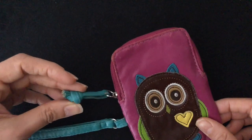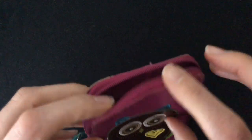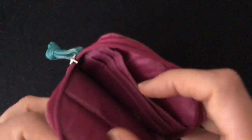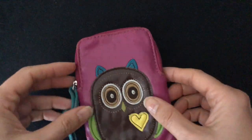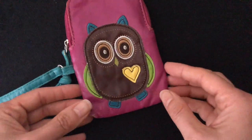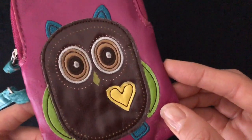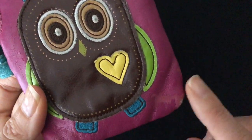It's got a cute little handle for opening the zipper. Inside there's room for credit cards, ID, and a phone. It's got a cute little heart stitched on it, cute little feet, little green rings, tiny little ears, and a beak.